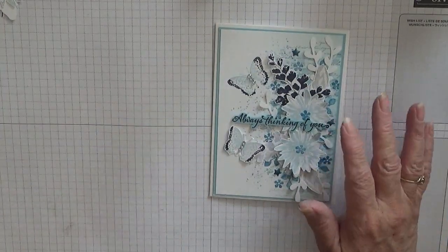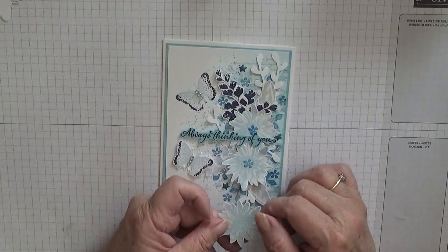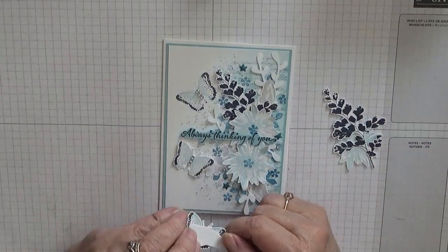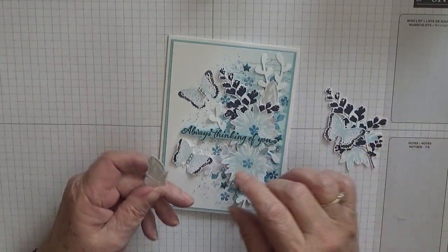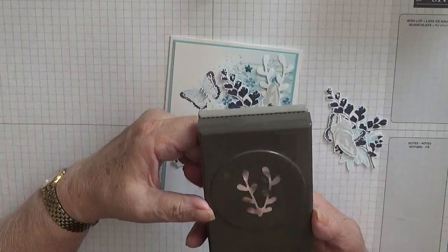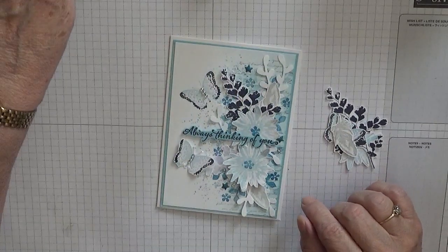I have got all the stamps out ready, I hope. Now I have already cut out one flower, one of these leaves, the butterfly that needs cutting out, one of the feathers - there's two feathers. I'm also using this spray punch to cut out a couple of them - three I think I used.